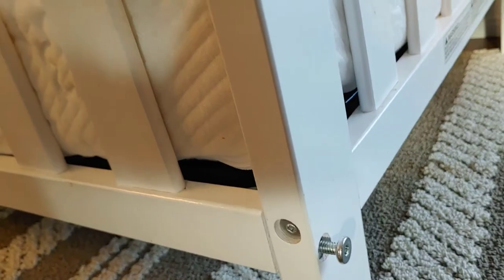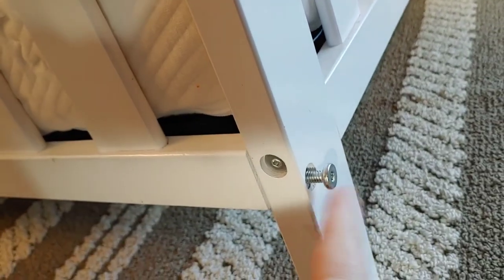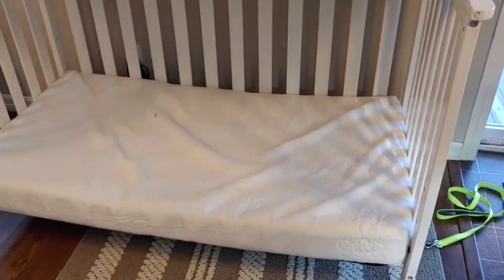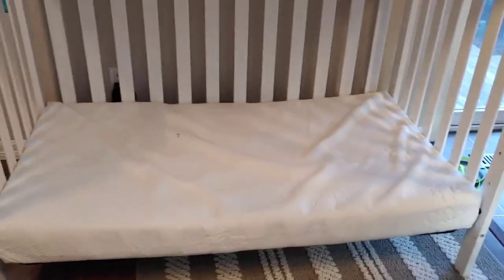Then you need to take out the rail. Hopefully your crib is the kind that can sustain itself without the rail. You're going to remove this screw here and the upper screw right here. We plan on putting a nice board on the top, stain it, make it look amazing, and we're going to remove that screw right there.